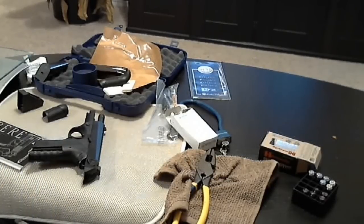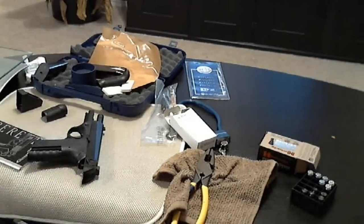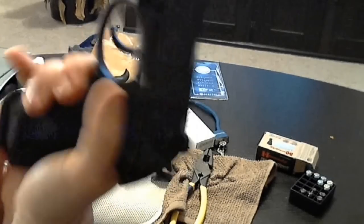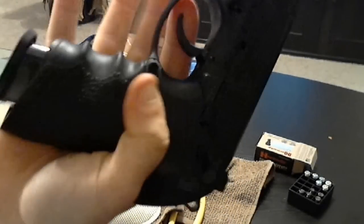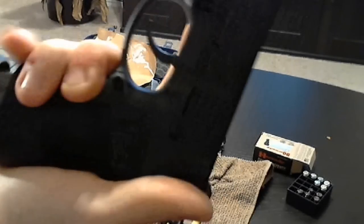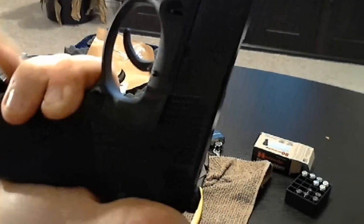Here's my hand with the 10 round mag in, and these full size 14 round mags also fit in. That's the difference between the compact and the full size — there's a gap there which is about the size of half of a pinky finger maybe.